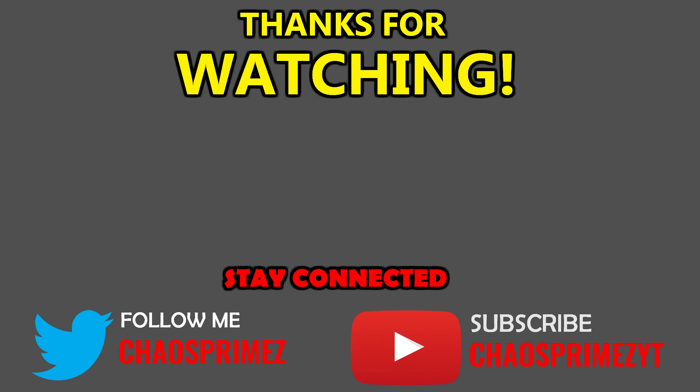Until the next time, stay safe everyone and remain legend. If you look over to the left, you'll find the video I'm recommending to you that I think you might enjoy. On the right, you'll see a video recommended by YouTube. I really do hope you enjoyed the video — and until the next one, remember to always remain legend.